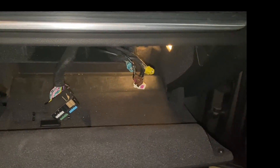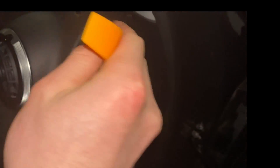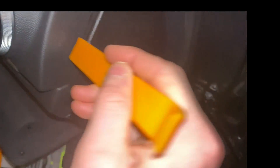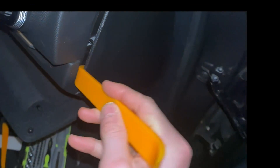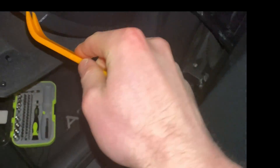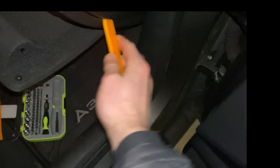Now I'll show you how to pull the trim panel off. All you need to do is use the pry trim tool that comes included with the kit. You're going to pry this piece of trim off — it's just a bunch of clips. You'll hear some popping; don't worry about that, and then you should be able to pull the trim panel off.